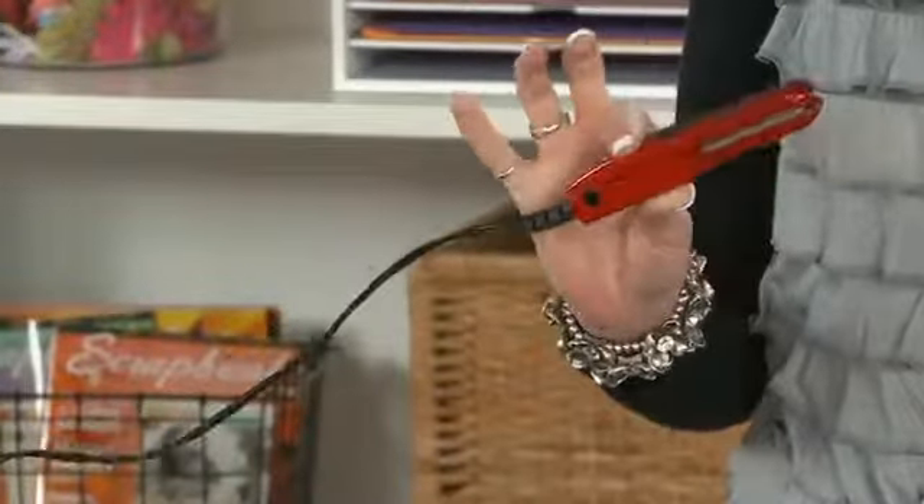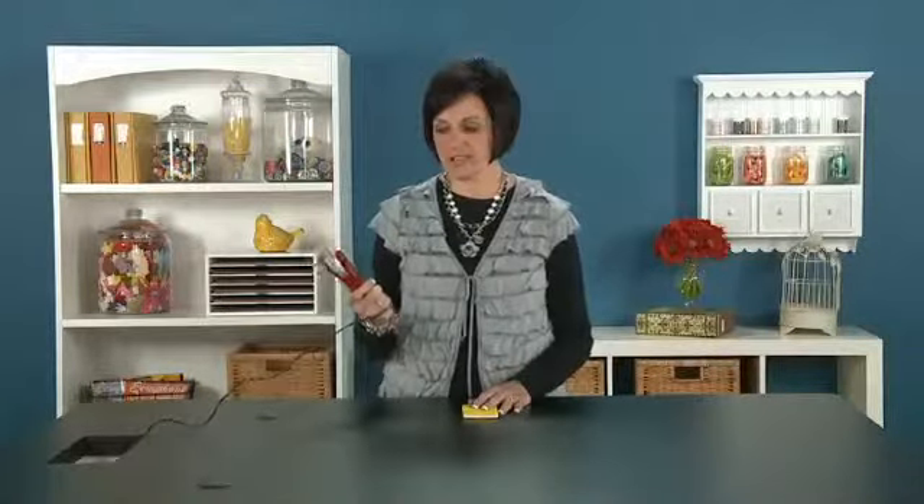And this is such an easy technique. Every one of us, I'm sure, have some kind of a curling iron or straight iron at home. I went and picked up this little straight iron — I think I paid like $9.99 for it because it was so easy just to roll up and pack and be with all my supplies.